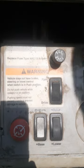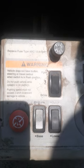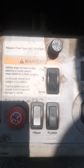The warning decal states that the vehicle does not have brakes, steering, or traveling control when the switch is in the push position.